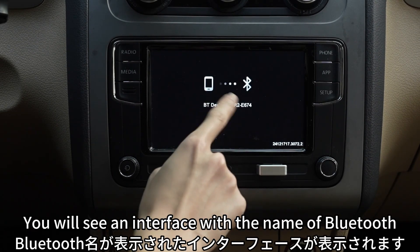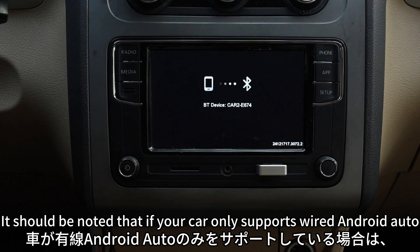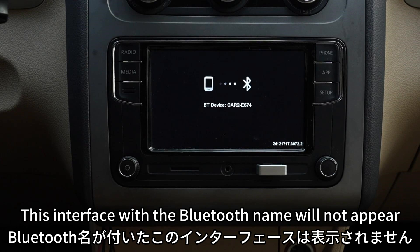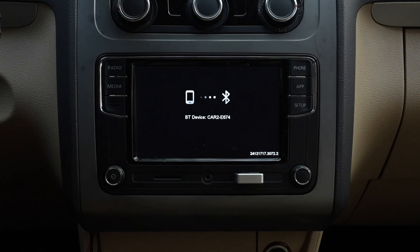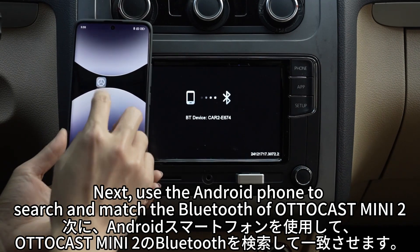see an interface with the name of Bluetooth. It should be noted that if your car only supports wired Android Auto, this interface with the Bluetooth name will not appear — don't worry, it is normal. The specific situation about whether the interface with the Bluetooth name will be displayed will be explained in the next video.